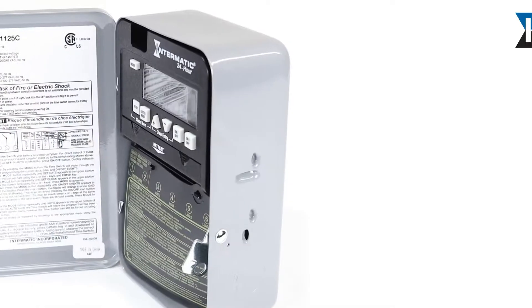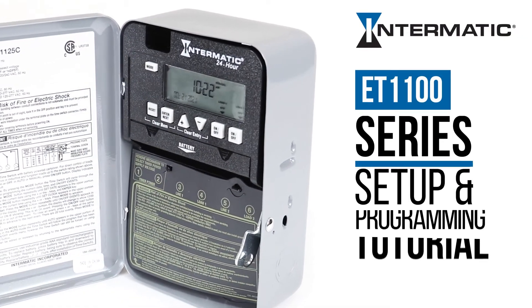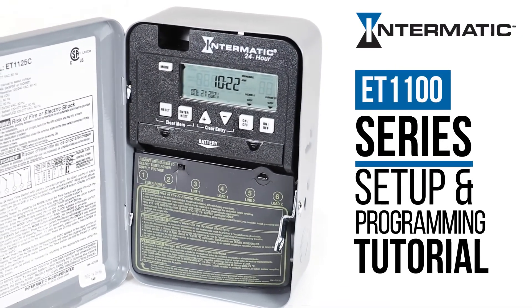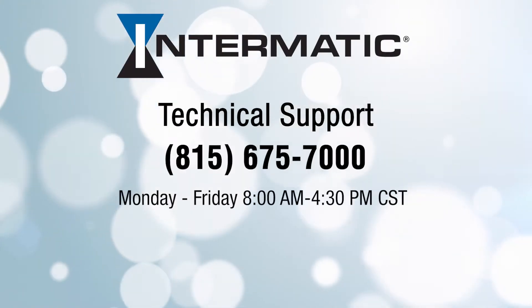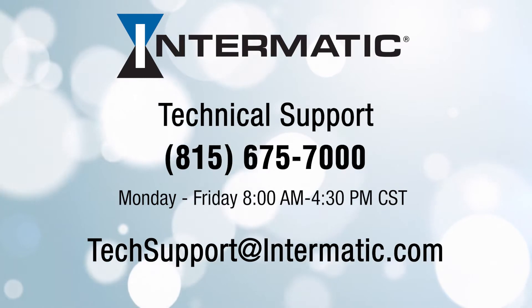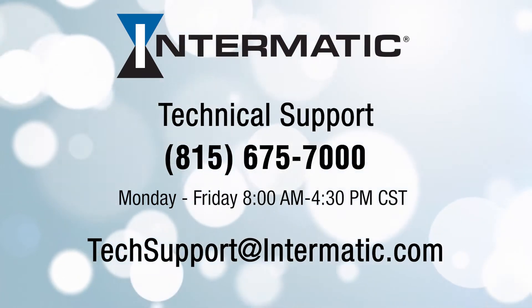And that's how easy it is to set up and program your Intermatic ET1100 Series Digital Timer. If you have any questions or need help at any step in the process, you can call or email technical support at the contact information listed on the screen. Be sure to check out our other videos on YouTube or visit our webpage for more tutorials.